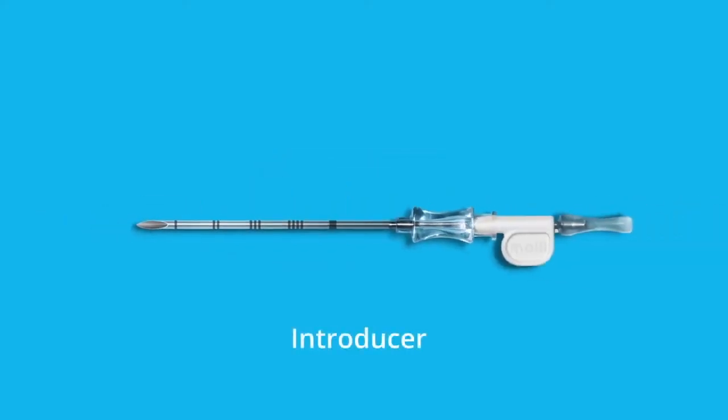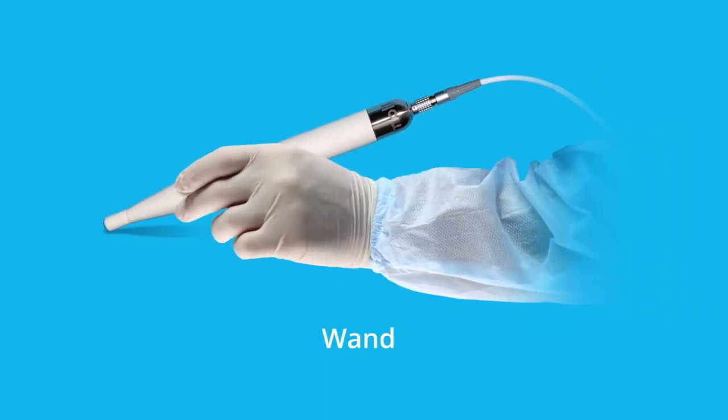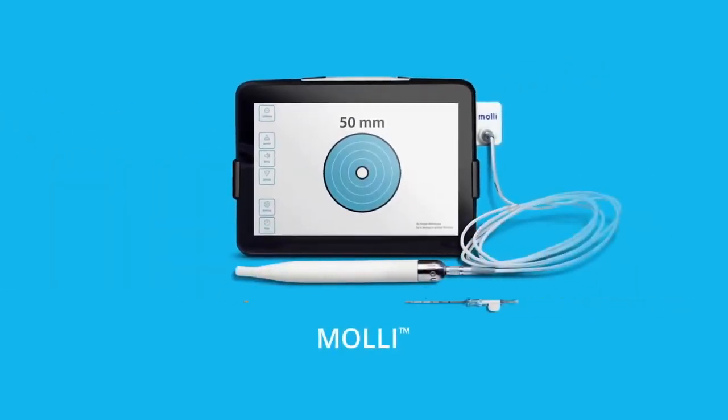MOLLE makes precision surgery simpler. If you have questions or want to learn more, please contact us.